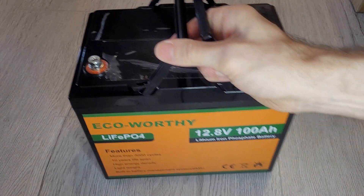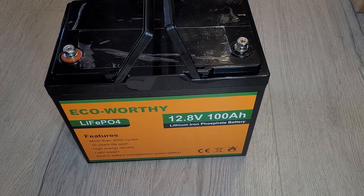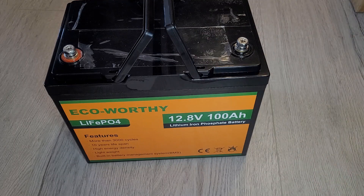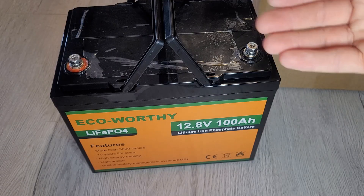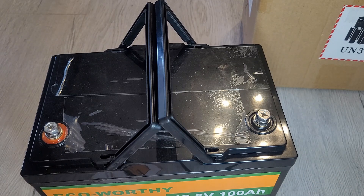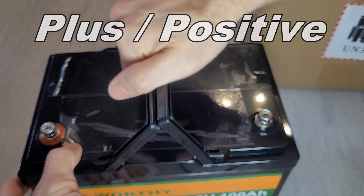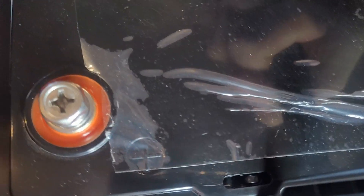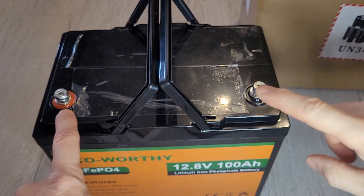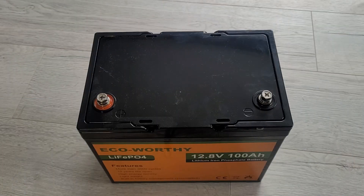It's got a built-in battery management system — BMS. To explain what that is: it basically protects the battery from over-voltage, under-voltage, and short circuit. When you're spending quite a lot of money on one of these, it's good to know there's protection built in. Unlike some of their previous batteries, this one does have color coding — red and black — so the red is the positive side, and the black is the negative. There's also a plus symbol molded in, though it's not as clear to see.